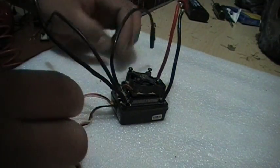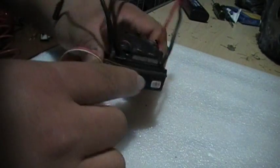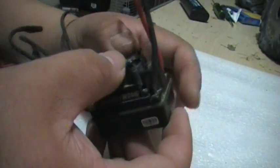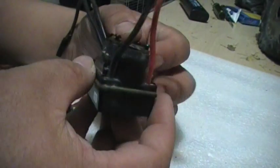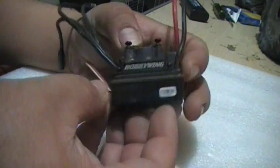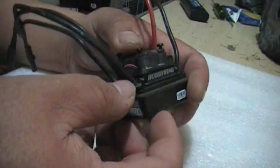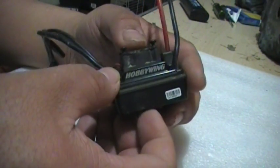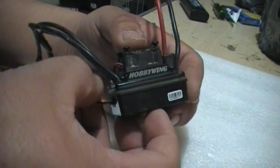But it failed on me. I actually have this one here — as you can see it's all nice and dirty. This is in one of my scale trucks that I converted to brushless, and it actually worked pretty good until I started getting into deep water. Once a little bit of water seeped into it, it started cogging and everything, and all of a sudden it stopped.